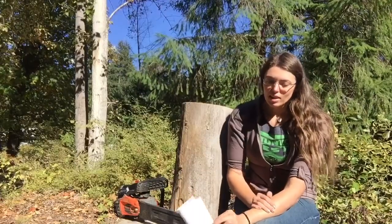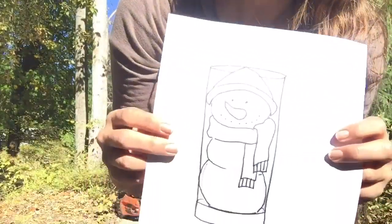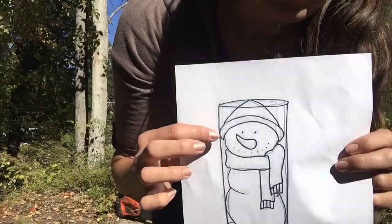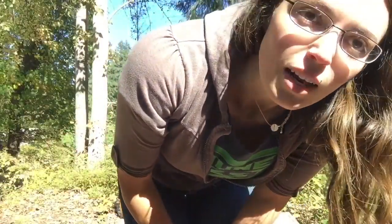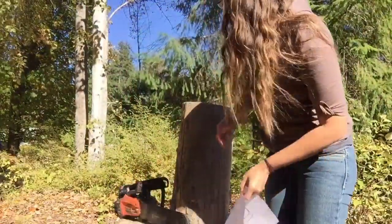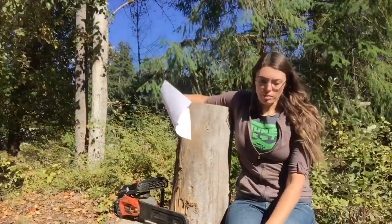Another thing is last video I just free-handed — I just kind of winged it when I was doing that bear. I had no idea what I was doing, so this time I think I'm going to make a snowman, and I did this little drawing which I hope will give me a better reference point on what I'm doing, because the first one I totally winged it.